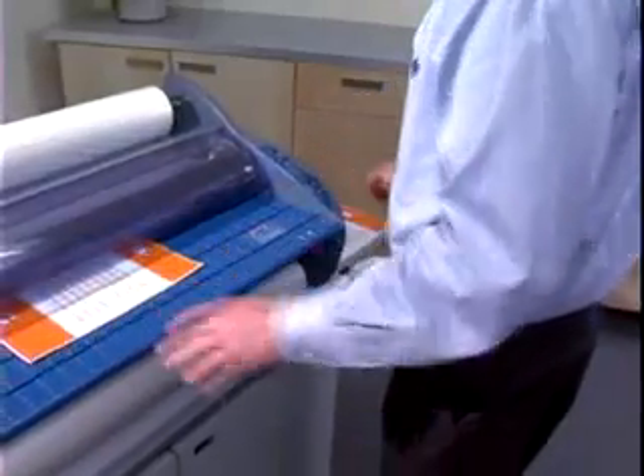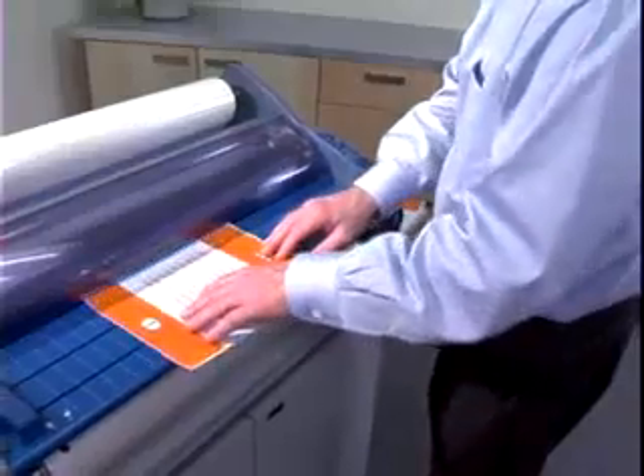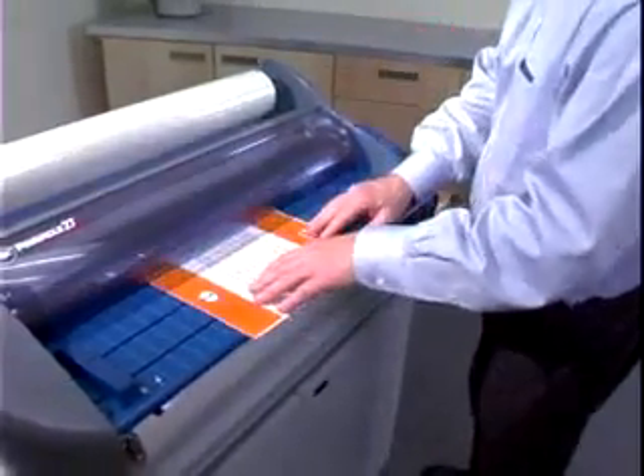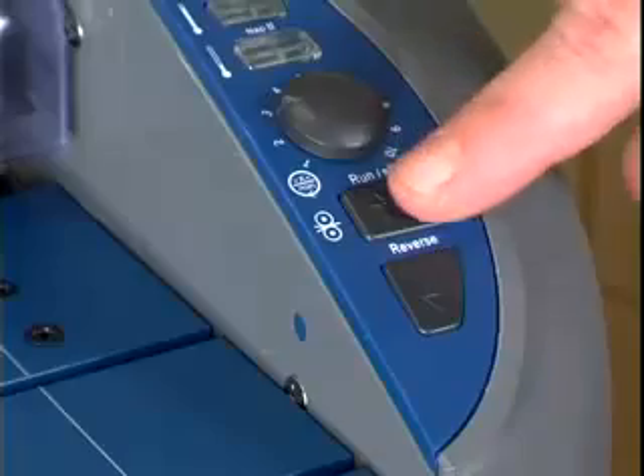Gently guide the materials into the nip point of the heat rollers. Do not try to reposition items after the rollers have begun to pull them. You may place additional items onto the feed table without stopping and starting the Pinnacle. Once all items have completely exited, press Stop.